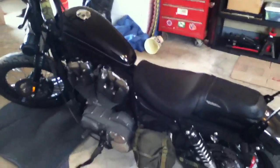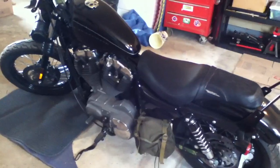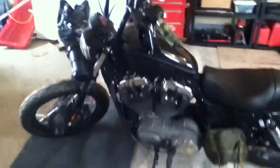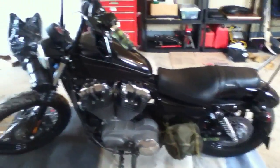I've actually got a derby cover for it that I have to replace eventually, once it warms up a little bit. And that's about everything I've done to it — I don't know that I'm going to do much more. I'm pretty happy with the way it's turned out so far.